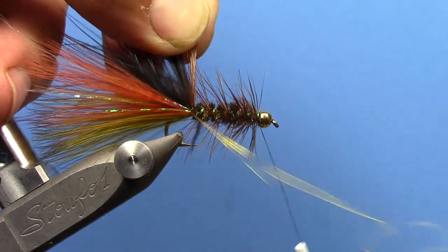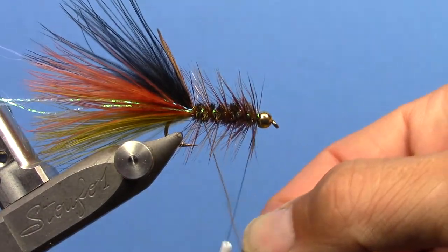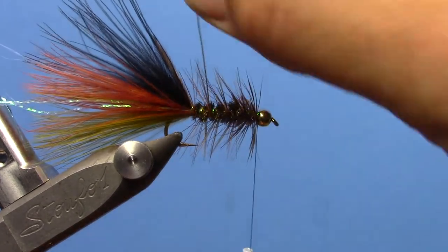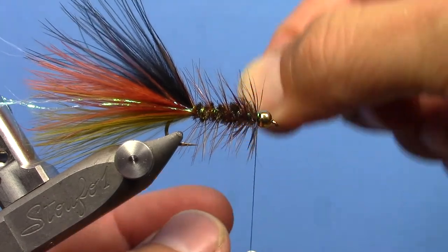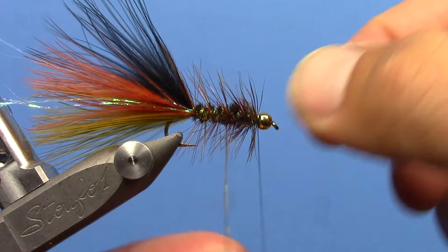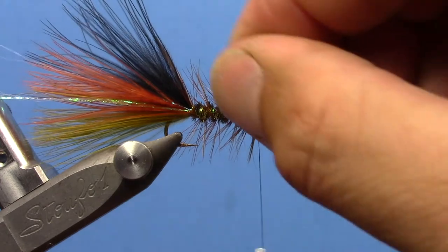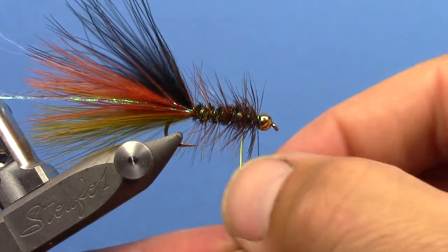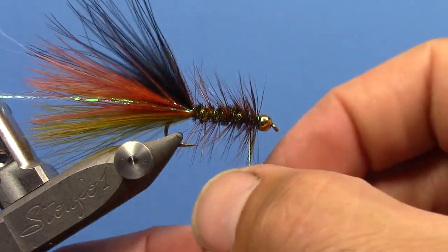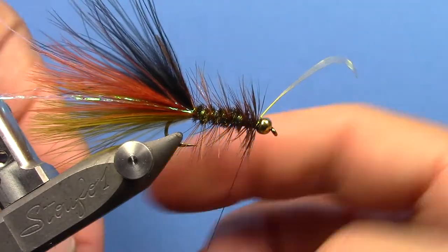We'll take our wire and just counter-wrap the wire ribbing. Whenever you do that, make sure you really wiggle your wire rib so you don't trap your hackle fibers down as you go around. Really wiggle that wire to get it to sneak through the hackle. Then just tie off your wire at the front.